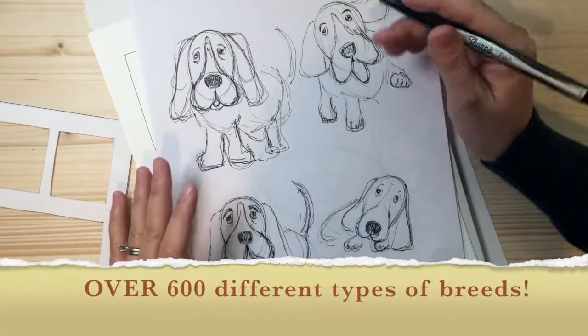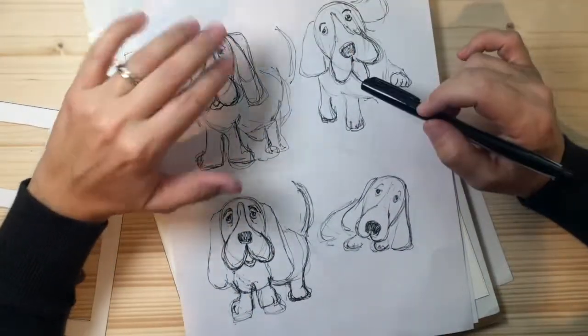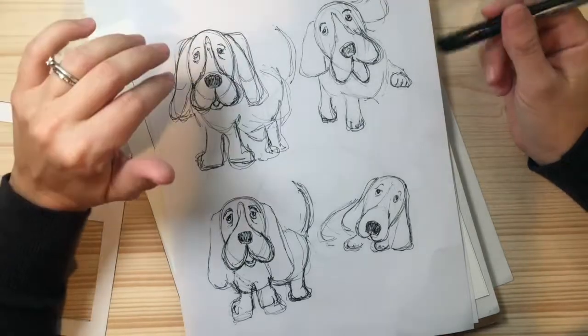So there are over 600 different types of dogs out there in the world, and it was really hard for me to narrow down what one specific dog we were going to draw today.